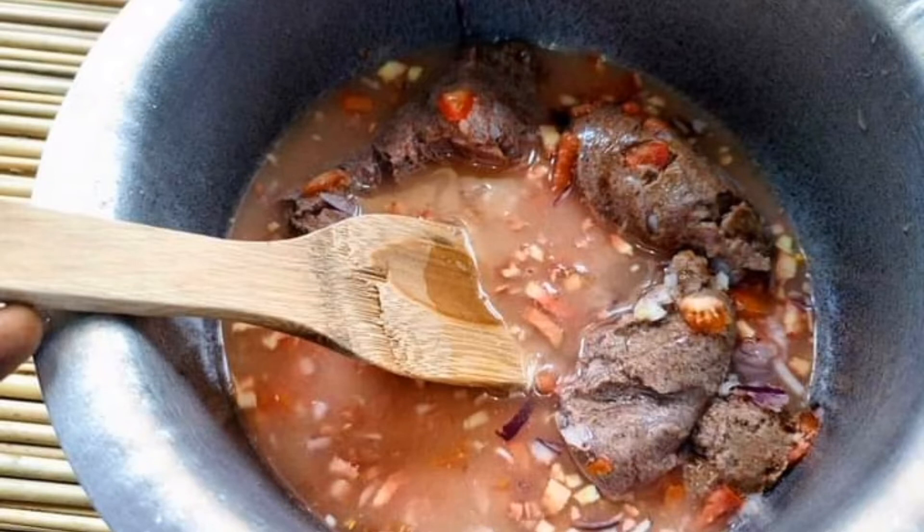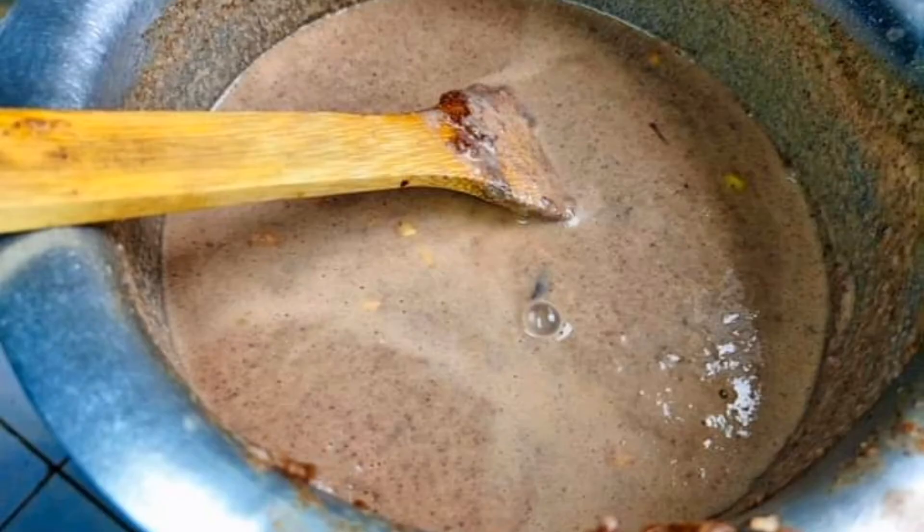Then add some water and mix it very well. Remember, we are supposed to get a smooth water mixture to use. Then on a low heat, put this groundnut paste and cook it.